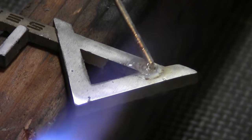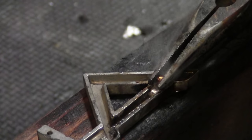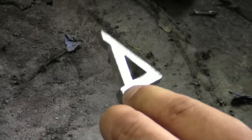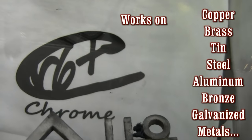Here's another unique attribute: Super Alloy 1 will solder ferrous to non-ferrous metals together. We are joining a brass peg to a pot metal emblem — even a steel screw to the pot metal. All at 350 degrees Fahrenheit.